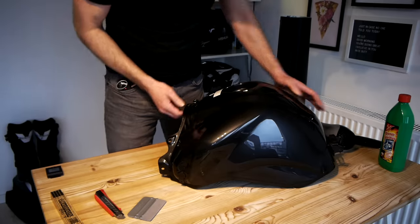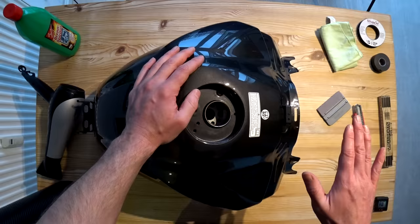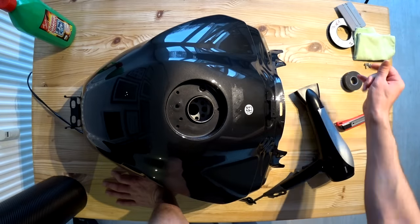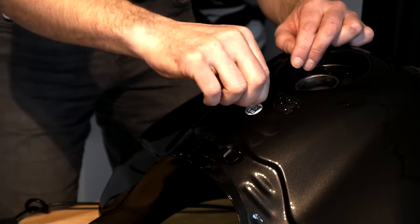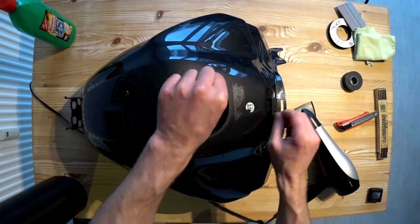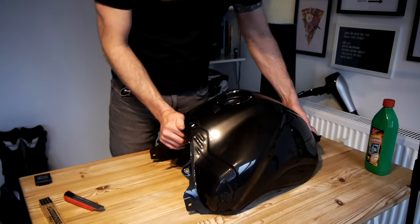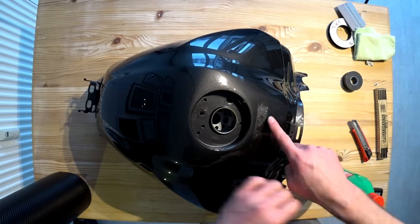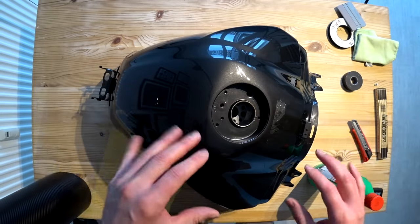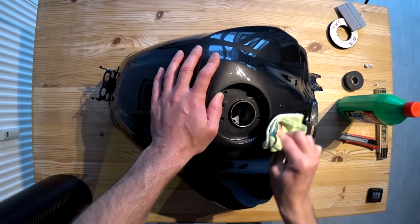The reason I washed the tank yesterday is so that today it would be completely dry, because any moisture hiding in cracks and crevices can affect how the vinyl sticks and cause it later to lift up. The place I bought the tank from has already removed the side plastic trim panels so we don't have to worry about those. But we are going to need to get rid of these stickers. Obviously this sticker is at least 10 years old so it's left a horrible sticky residue on there, but we will deal with that in a minute.